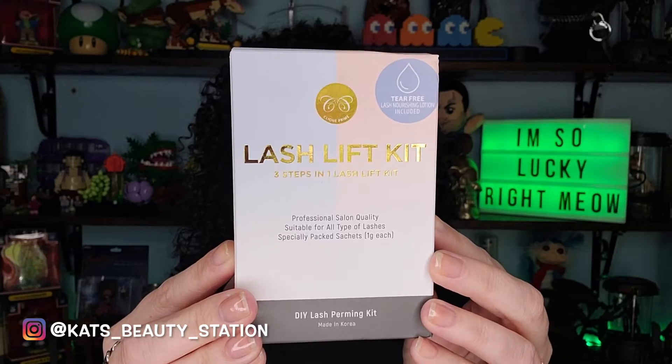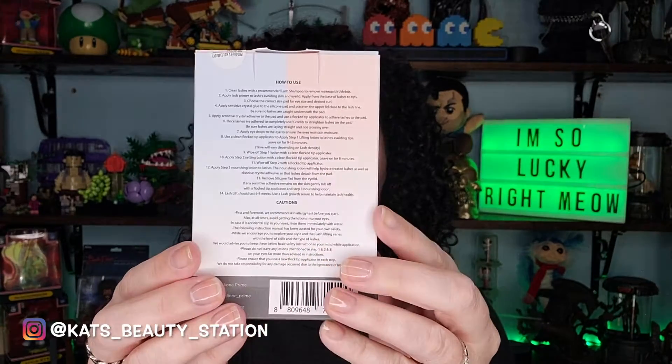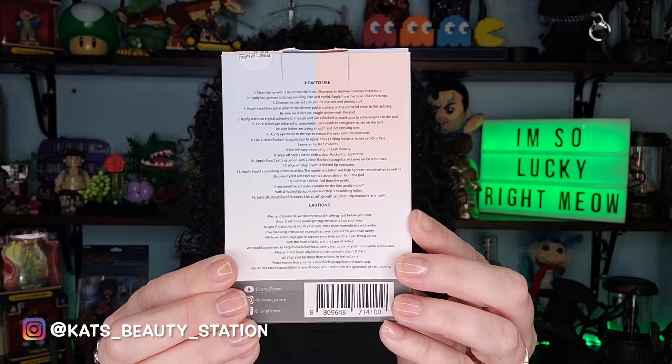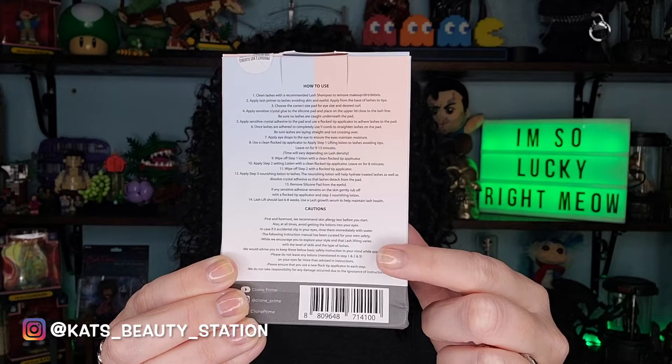And here it is — the Cleone Prime Lash Lift Kit. It is a three steps in one lash lift kit, and it is also made in Korea. Let's get a little closer look here. And on the back, it does have the instructions.